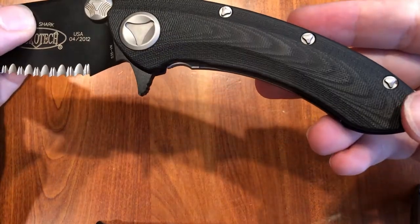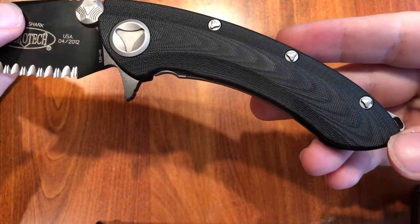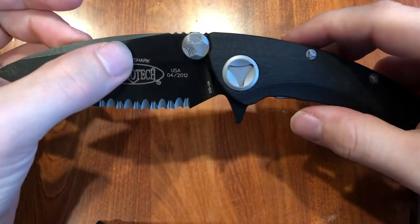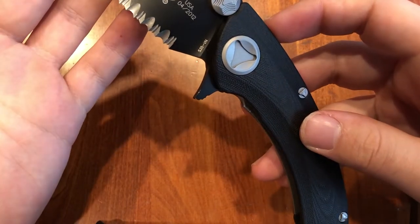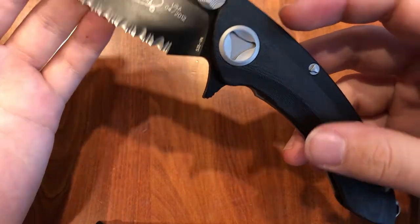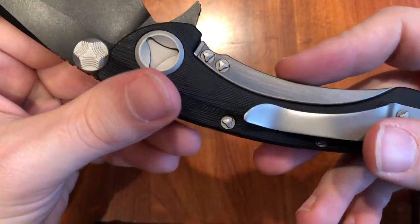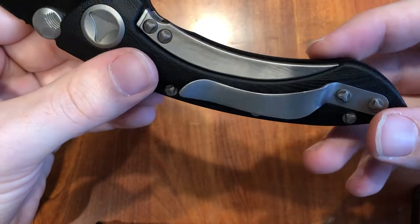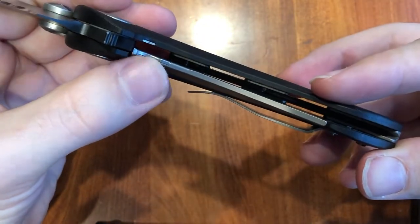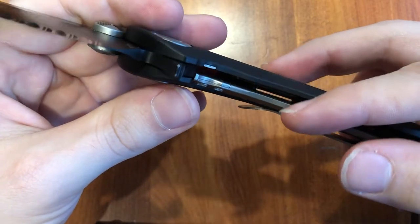We do have a G10 handle there. It's a nice design, almost a wood grain. This blade — we already said S35VN. Got the titanium frame lock, or hidden frame lock, with the lock bar insert there, and there's even an insert on that side as well.